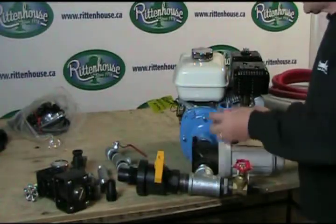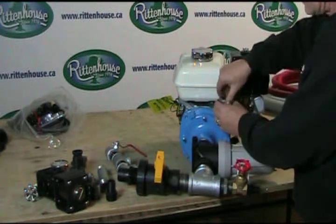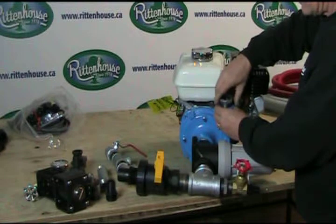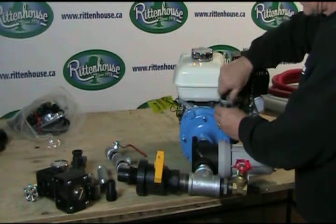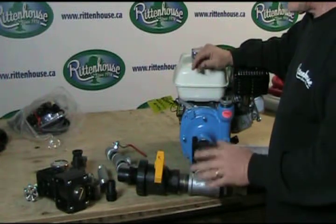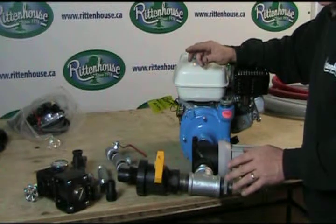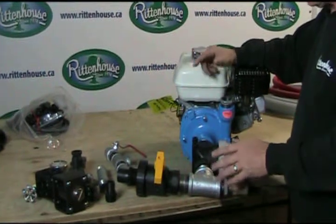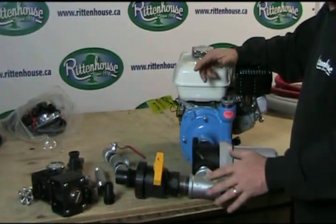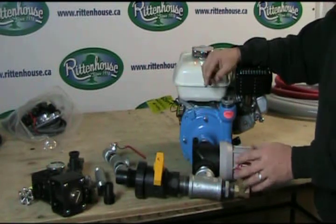First thing we need is a reducer bushing. One thing I want you to remember is that you could test fit everything first, see how it looks, make sure everything lines up, and then take it apart in reverse and put it back together with the tape or dope, whatever you use.